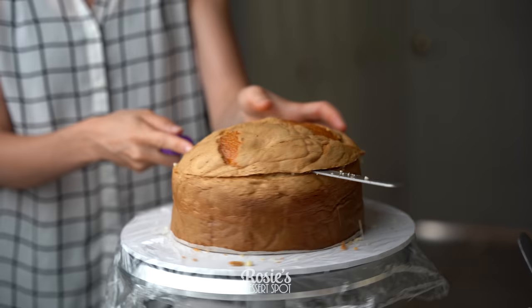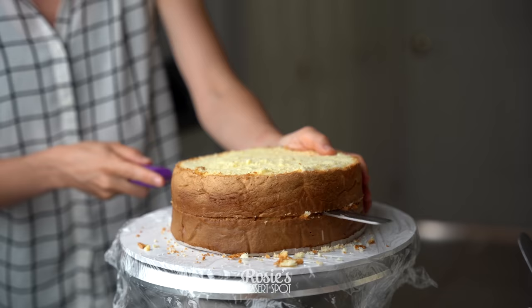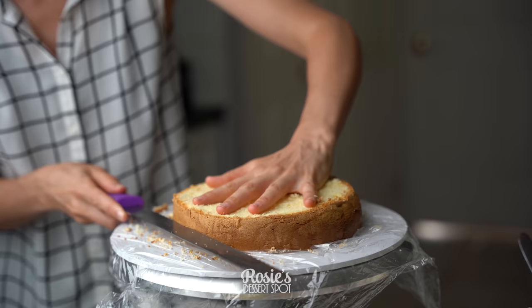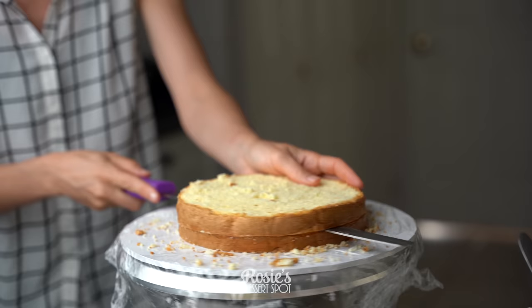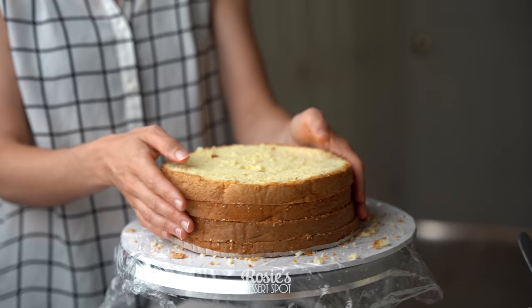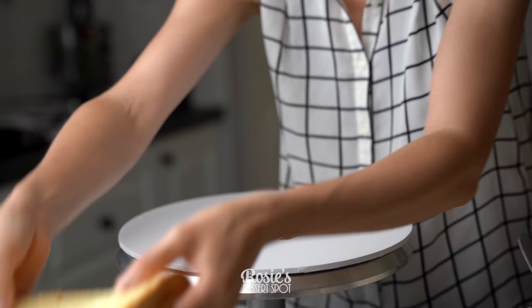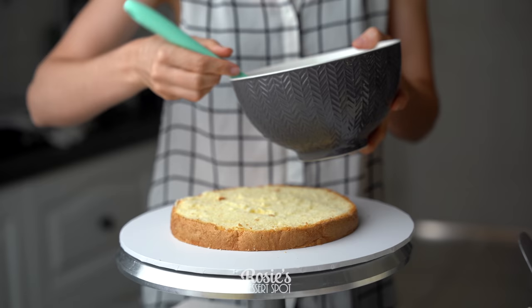I highly recommend using a mud cake, a pound cake, or a butter-based cake — not a super sponge cake as I have here. I've made the exception because my relatives who are a little bit older really prefer that Italian super soft sponge. So if you absolutely had to, this is how you would go about it.